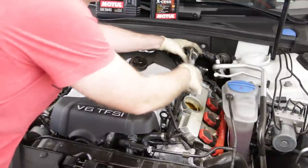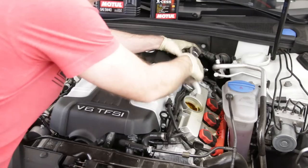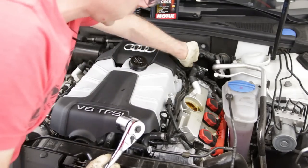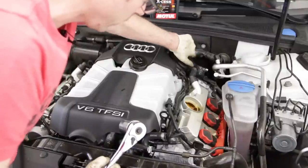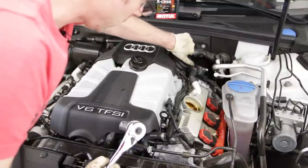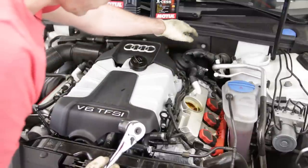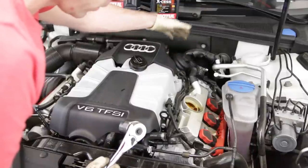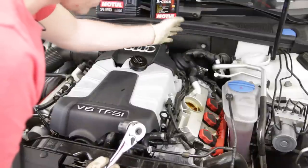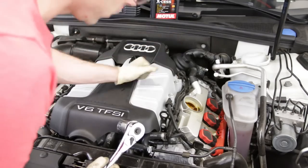We have our 36 millimeter socket and this is our oil filter housing back here. I'm going to loosen this up as much as possible to allow air in. Then we'll let it hang out there so that when we drain the oil out the bottom, the housing shouldn't have much oil left inside — except for some residual — which keeps down the mess when you flip it over to swap out the filter.